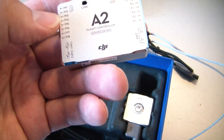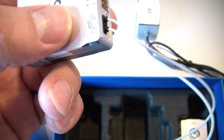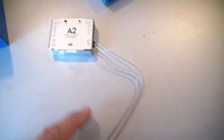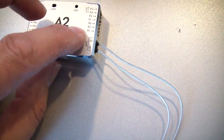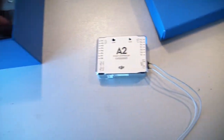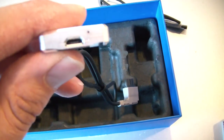The controller itself looks very good. You have two CAN ports, M12 motor connections, and the input. Interestingly, this one already has a built-in receiver, so you don't need an extra receiver. We're going to try it with the Futaba, but it also looks like you can use an external receiver.